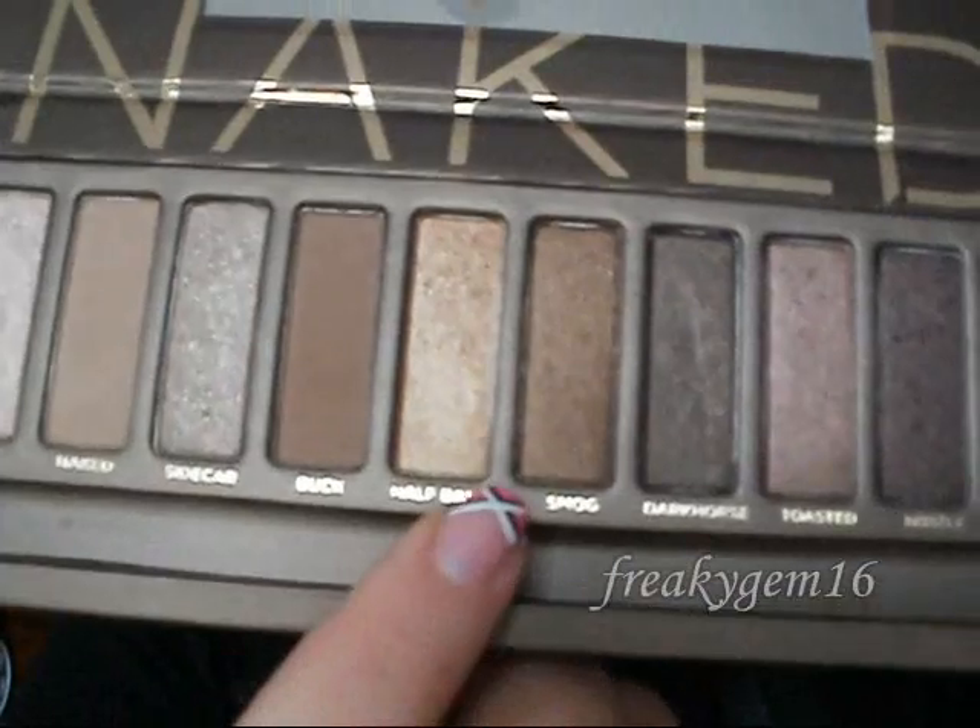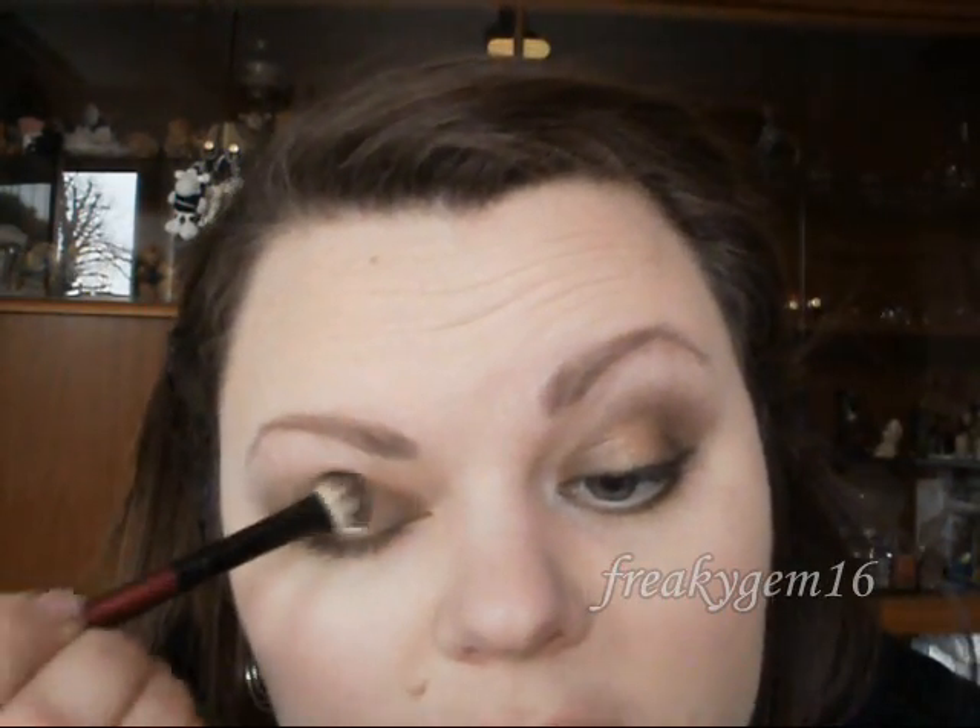The next stage is to take some Half-Baked, which is this gold colour, and pat it on the centre of the lid. It gives a highlight to the centre of the eye. Just pat it on and blend it with the Hustle. If you feel you've lost a little bit too much Hustle, just pick up a tiny bit more and blend it in with the Half-Baked.